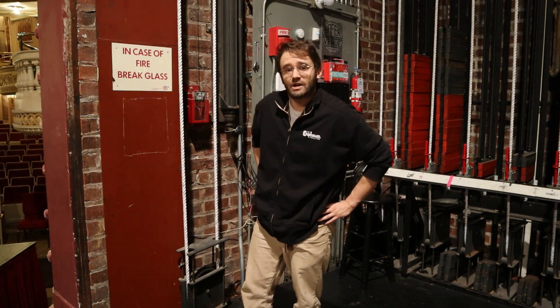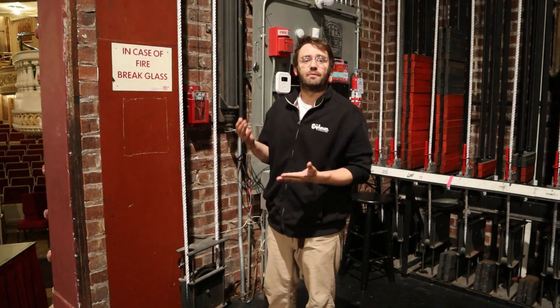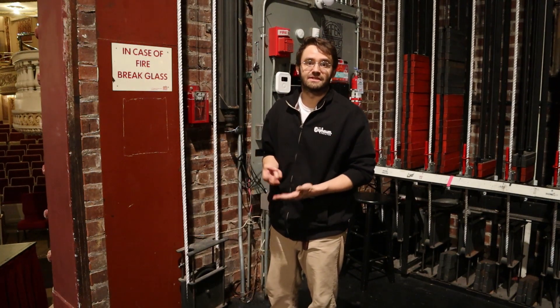Hi, I'm Ross McIntyre, Technical Director here at the Orpheon Theatre, and today we're going to discuss our fire curtain. It's an emergency device that is used to keep both our patrons and our performers safe in the event of a fire.